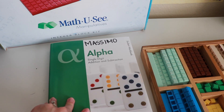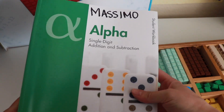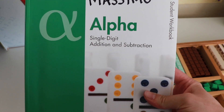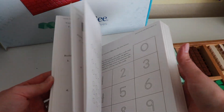I've heard nothing negative about this program at all. I just want to show you guys, for those of you who have never gotten your hands on one of the books or the manipulatives, what exactly it looks like. Let's look at the book — this is the Alpha book, which I think is equivalent to about first grade, covering single-digit addition and subtraction.